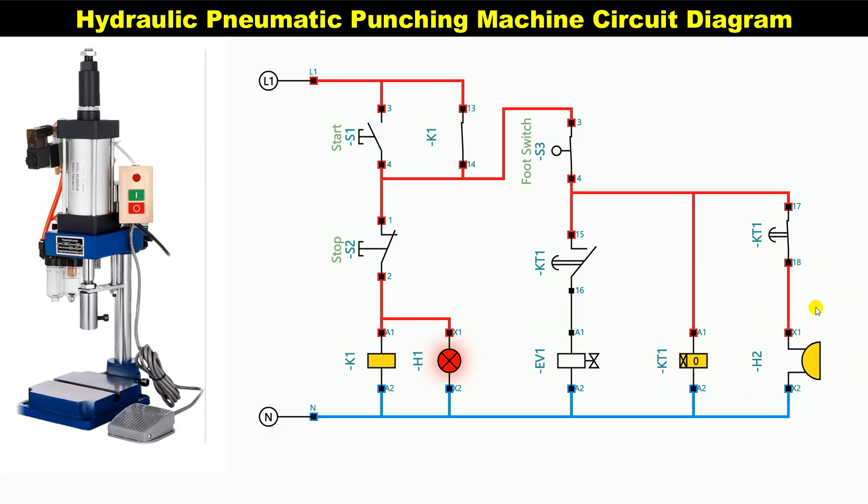After the time is over, there is a buzzer. When the buzzer alarms, the operator will release the foot switch, which will stop the buzzer, and the machine will be ready to operate again. If we want to stop the punching machine, we have to press the stop button. Now I will explain in detail how I made this circuit diagram.